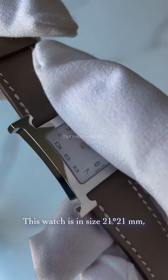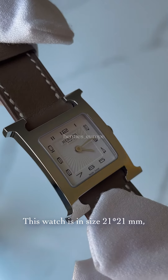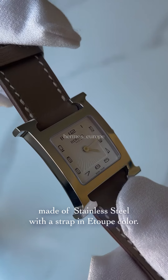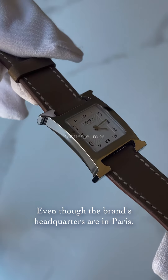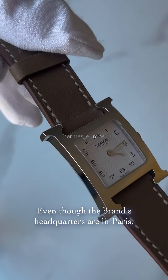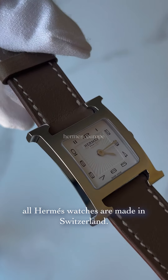This watch is 21 x 21 mm in size, made of stainless steel with a strap in Étoupe color. Even though the brand's headquarters are in Paris, all Hermès watches are made in Switzerland.